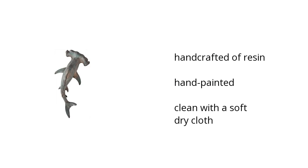Here are the top features of the Home Accents Shark Sculpture Gray. It is handcrafted of resin, it is also hand painted, and it can be cleaned with a soft dry cloth.